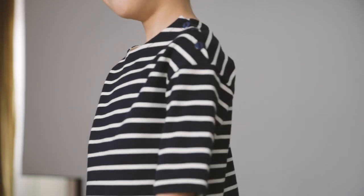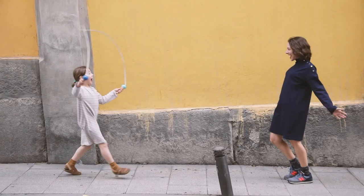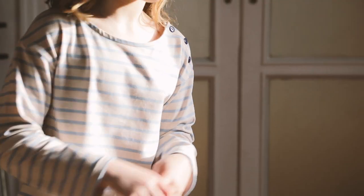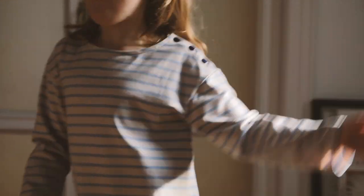Hello everyone, we're getting together today to sew our KeyBron and KeyBron Kids Sailor T-Shirt and dress pattern. The Sailor Shirt is a timeless wardrobe classic that goes with everything and suits everyone.